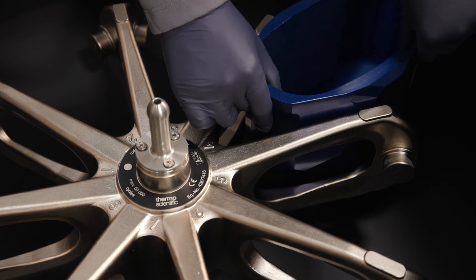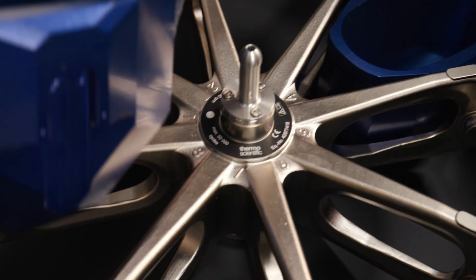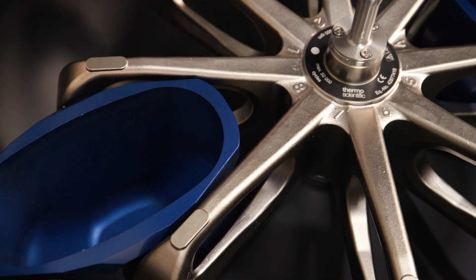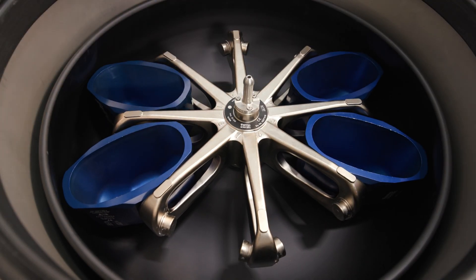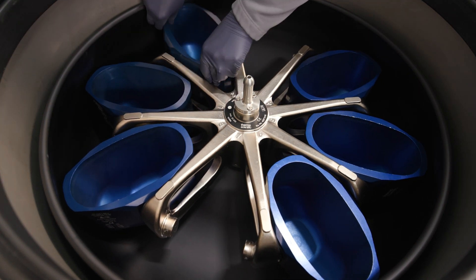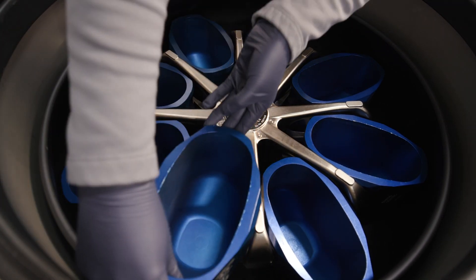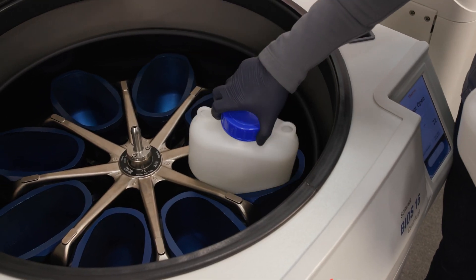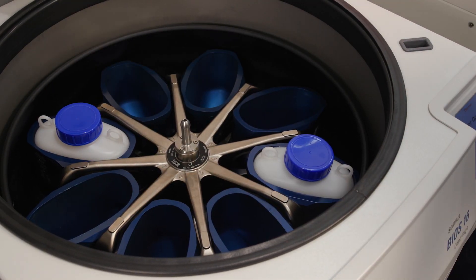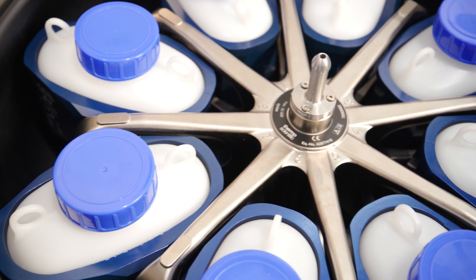Next, install an empty bucket in each position. Buckets with the same weight class should be in opposing positions. Make sure each bucket swings out freely on its rotor trunnion bolts. Always use a full complement of buckets even if some stay empty. Load the buckets evenly and balance opposite loads. Incorrect loading can lead to damage. Always load the rotor symmetrically to avoid imbalance, bumpy spinning, and damage.